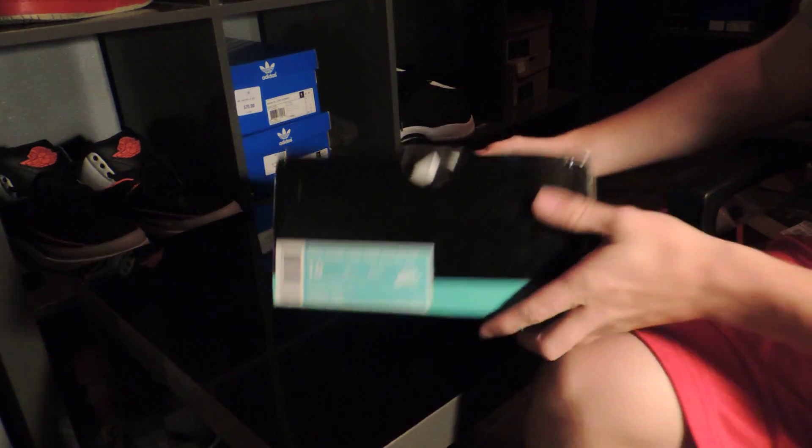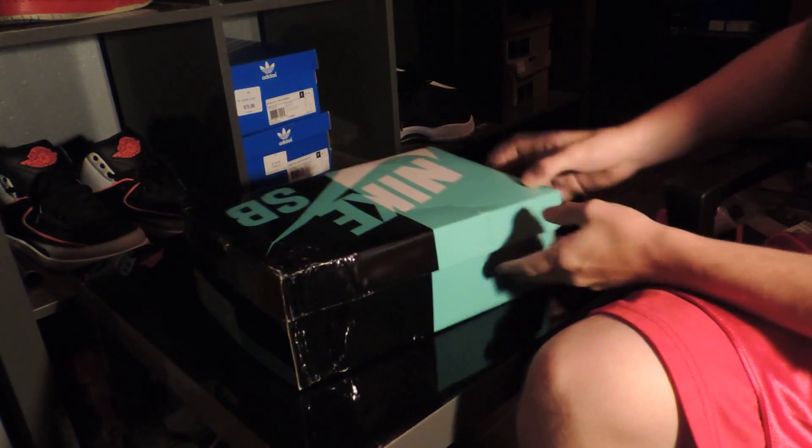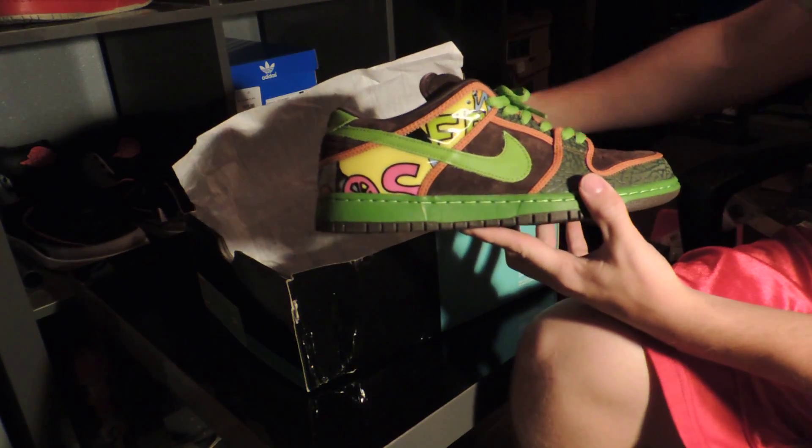Alright everyone, today we're here with Extorious, and I'm going to be doing a Nike Dunk Low review on the De La Soul lows, the remakes.